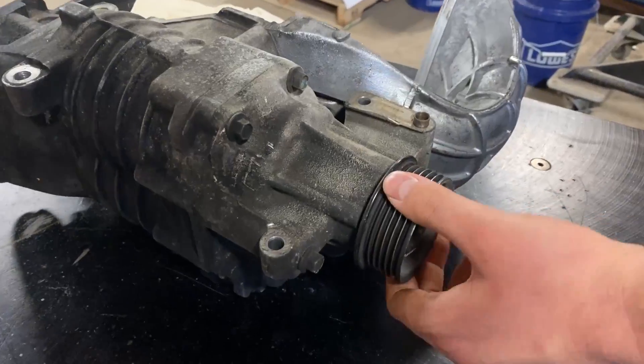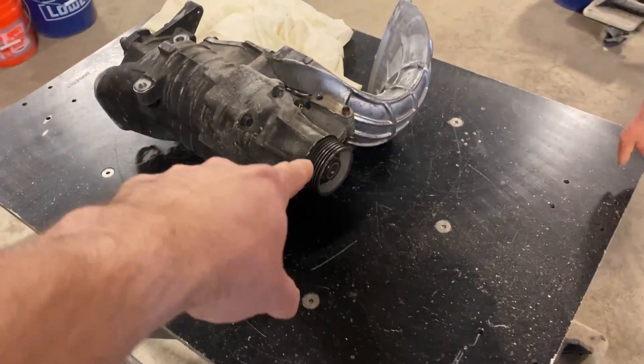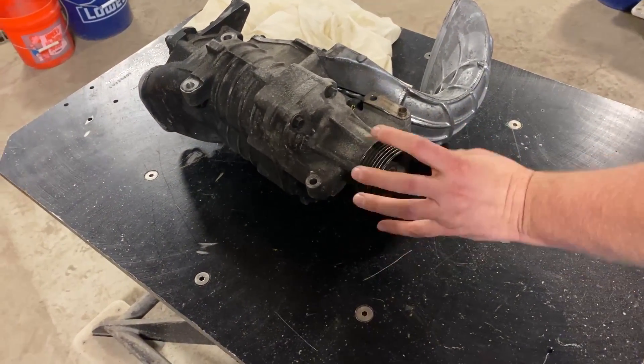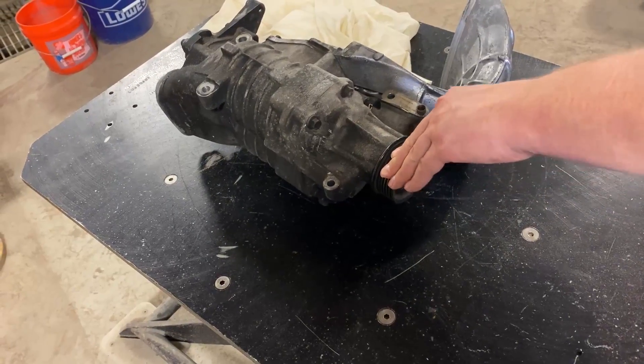Now we have it, so now we'll make the bearing go bad. Real bad. First step, we need to get a way to turn waterjet power into circle power. We're going to cut a gear so we have a little more grip.